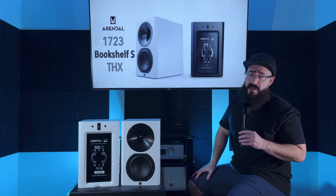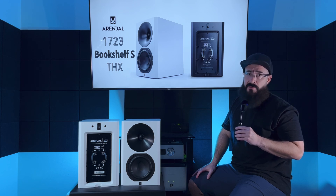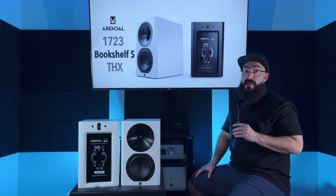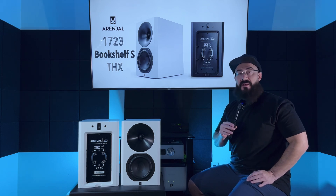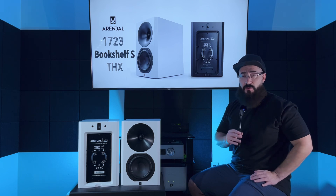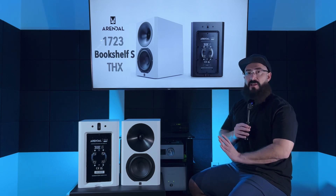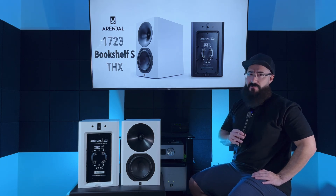First and foremost, the speaker's stage is very wide and very tall — absolutely incredible in that regard. It conveys a sense of distance that very much reminded me of the Kef LS50 Meta. And I thought that was funny because the smaller Arendelle 1961 Bookshelf that's now discontinued also reminded me of the Kef LS50 Meta — Arendelle's got a house sound at the end of the day. The treble is going to be mostly neutral, ever so slightly on the forward side of neutral. A lot of clarity, a lot of sparkle, a lot of snap. The attack is not aggressive, nor is it softened — very neutral. Leading edges are very clear and you've got a lot of definition. Those of you that like to hear your detail front and center, the 1723 is absolutely going to do that for you.